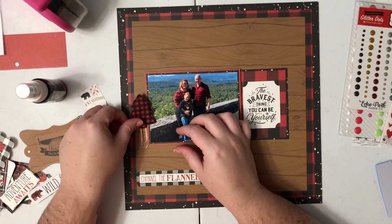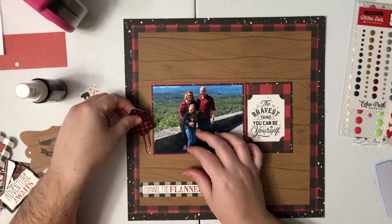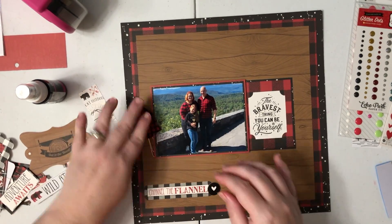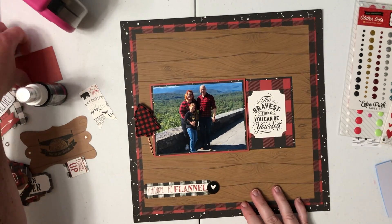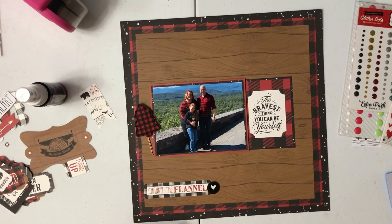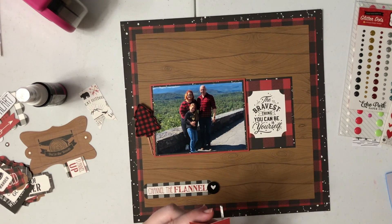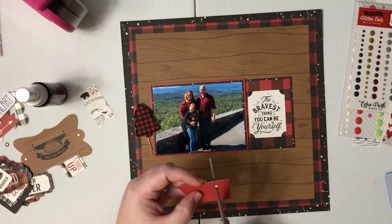I got this little buffalo plaid tree paper clip as a gift from a friend and I thought it would just go so perfect on this layout, so I knew I had to use it. I'm going to use it right here to the left side of the photo. My plan was not to do a cluster here, but because I wanted to use this and it's really the only place I thought it would look right, I'm going to do another cluster here. So there are going to be three clusters on this layout, which I honestly hadn't really thought about.